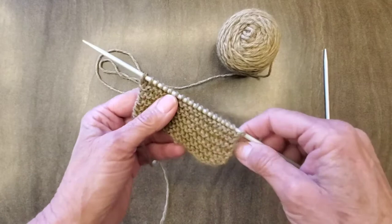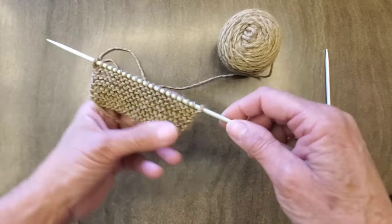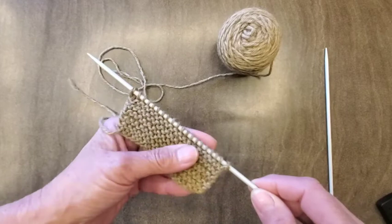It's a nice firm stitch. One of the nice things about this is it doesn't curl. It lays relatively flat on the edges and the bottom, so it's good for using things that are flat. You don't have to put an edging stitch in there to keep it nice and tidy.